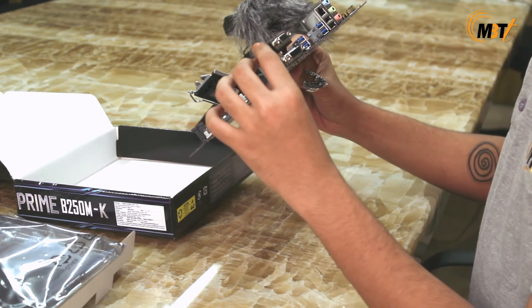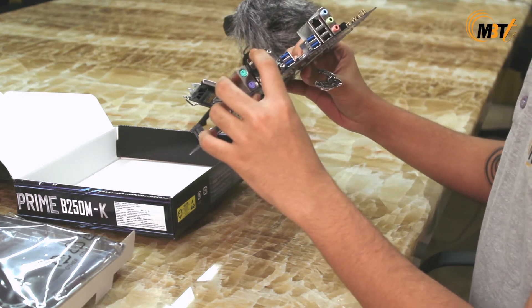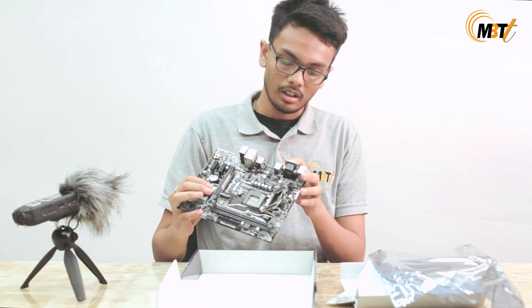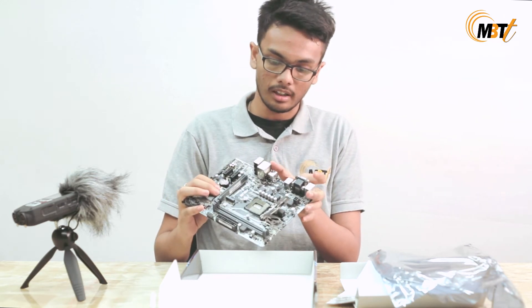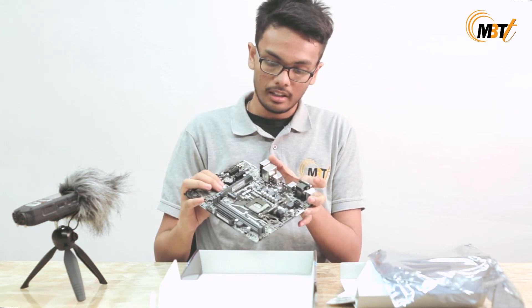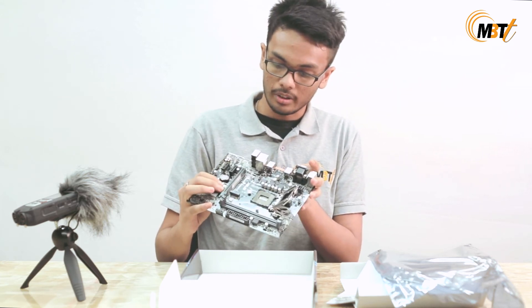We have the PS2 slot, one VGA and DVI slot, four USB 3.0 slots, a LAN port, two USB 2.0, and we have the audio port.